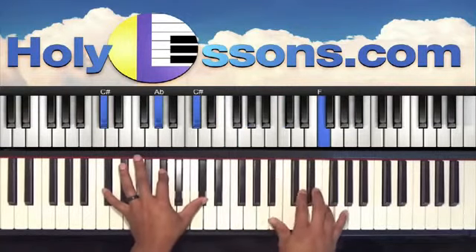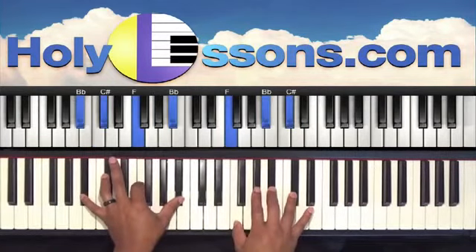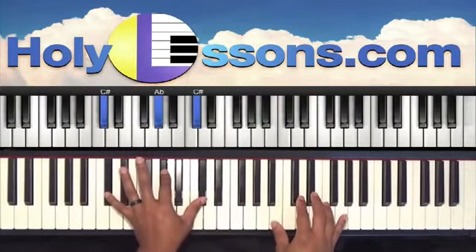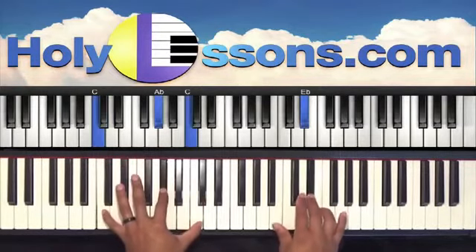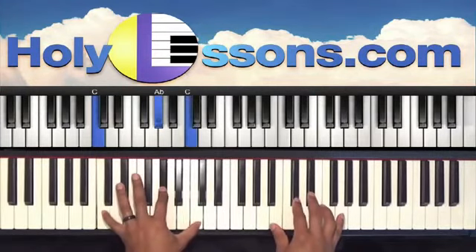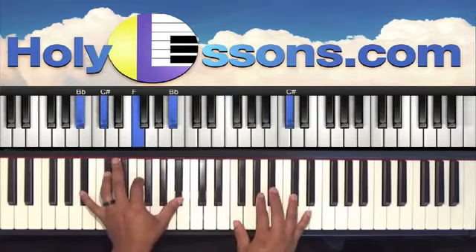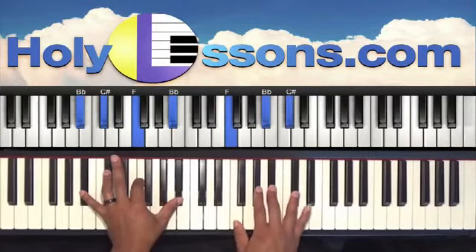Then watch this. Left hand is C-sharp, A-flat, C-sharp. Right hand is C-sharp, A-flat, and C. Right hand is single note E-flat. And then into our next chord: left hand is B-flat, C-sharp, F, B-flat. Right hand is B-flat, B-flat, and C-sharp.